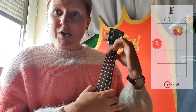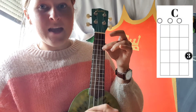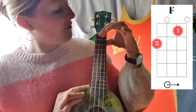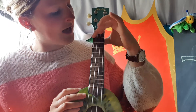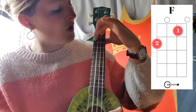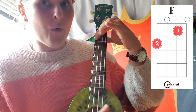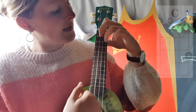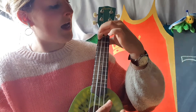So the song I'm going to teach you is Humpty Dumpty. We start with the C — 'Humpty Dumpty' — then you change to the F chord — 'sat on a wall.' Change again — 'Humpty Dumpty, had a great fall.' Leave your fingers — 'All the king's horses' — change — 'and all the king's men' — change again — 'couldn't put Humpty together again.'